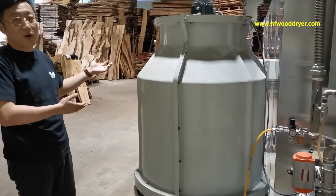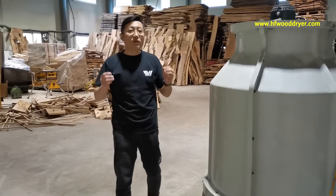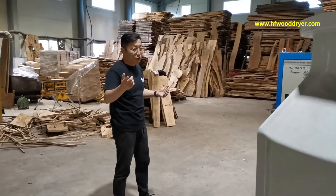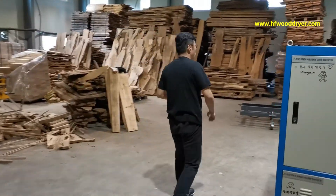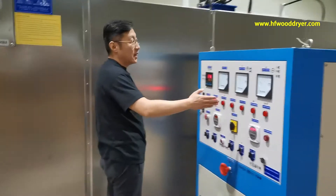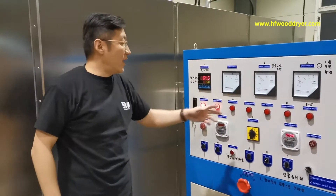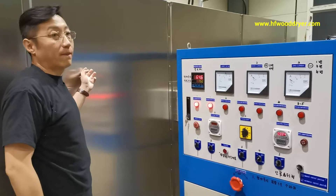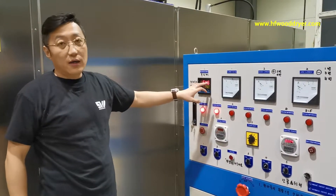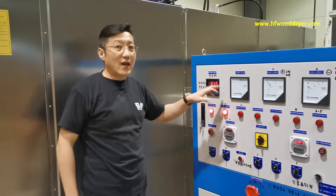About this wood dryer — the operation is very, very easy. But the wood drying technology, you need to know everything. We need to check the two gauges. We can let the wood dry under the temperature. The red temperature is the inside working temperature. Under the green temperature is where we can set the temperature.